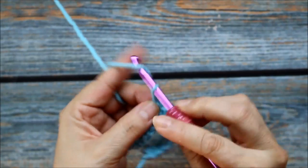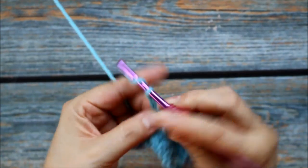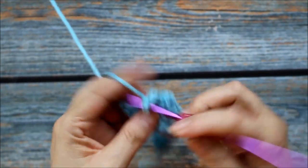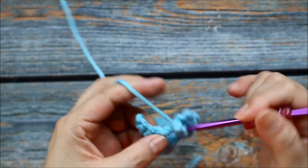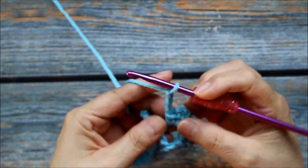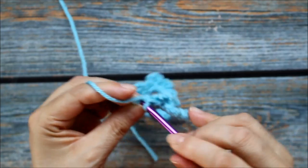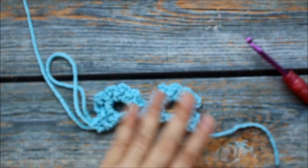Once again — 1, 2, 3 chains, single crochet — so that's my first set. Chain 3 — 1, 2, 3 — single crochet again, so that's my second little peak. Chain 3 — 1, 2, 3 — single crochet — that's the third peak. Chain 3 — 1, 2, 3 — single crochet into the peak — I think that's 4. One more time: 1, 2, 3 chains, single crochet, and then I'm going to single crochet in my last 2 stitches — 1 and 2. So let me put it on the table and get closer so you can see what that looks like.